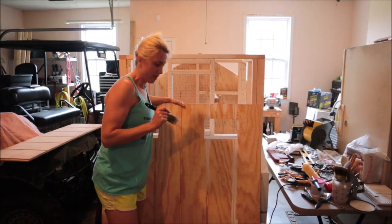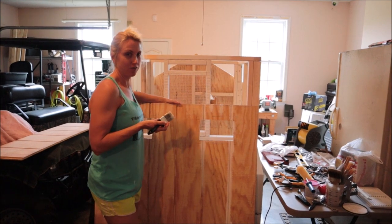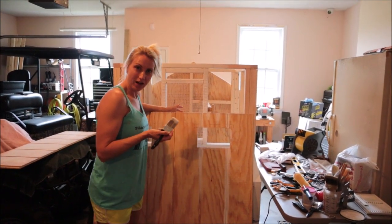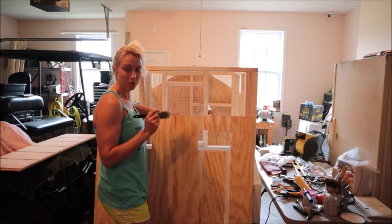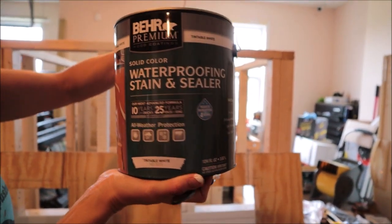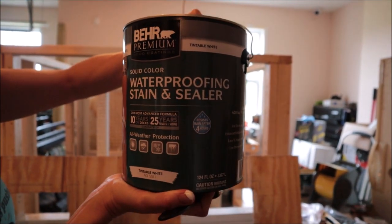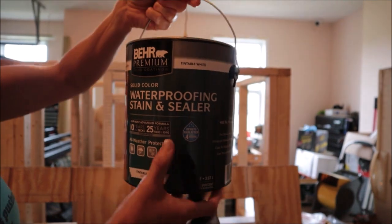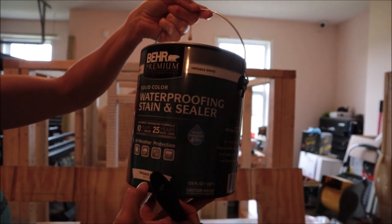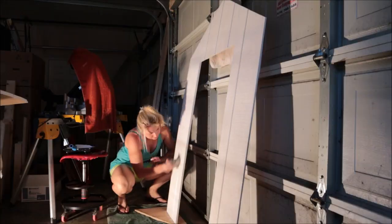Today's update: I'm starting to paint the siding that will go around the outside of the frame. We have a storm coming so I can't go outside, so we're just doing what we can inside. This is the paint I'm using — we've used it on our fence and love it. We use it in black out there. I went back to Home Depot and got the same kind: a solid color, waterproof stain and sealer. I'm going to let these pieces dry, give them a second coat, and they should be good to go.